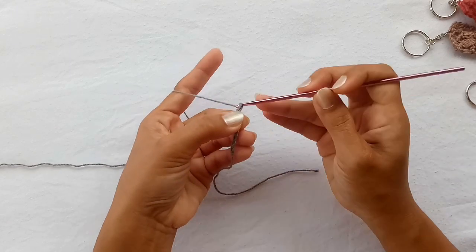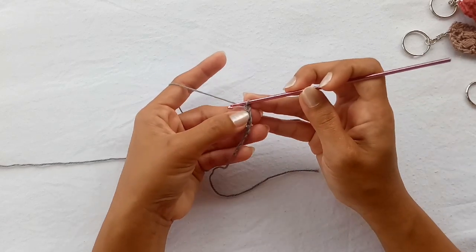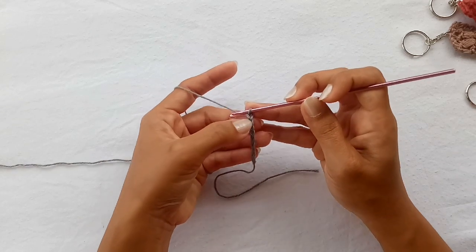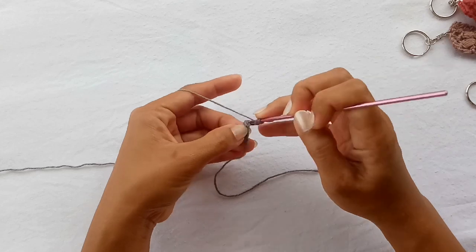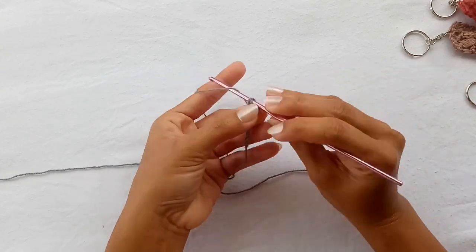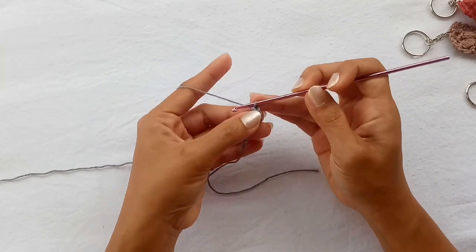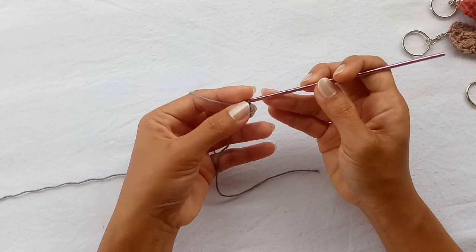Now you're gonna chain additional, and from the hook count 4 chains — 1, 2, 3, 4 — and do one double crochet in the fourth chain. Continue adding one double crochet in every chain until the end of the row.